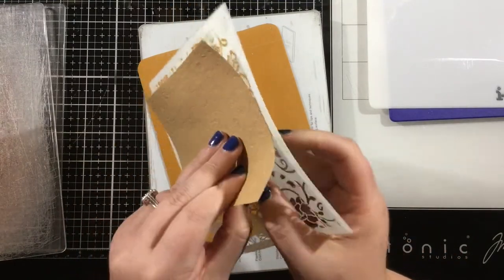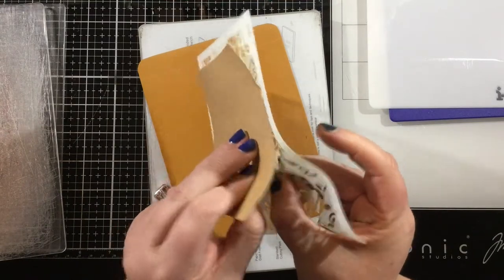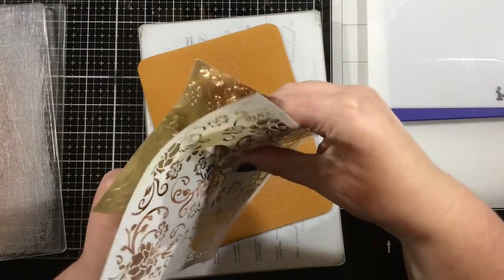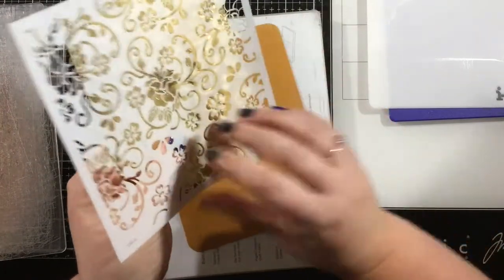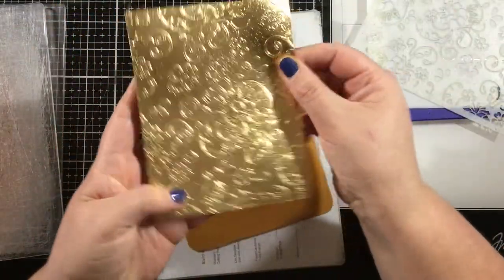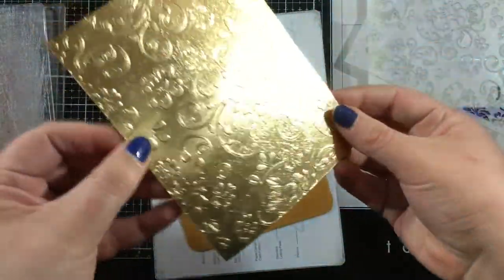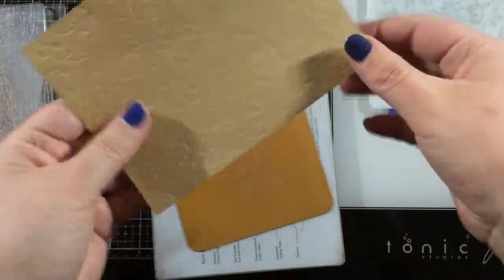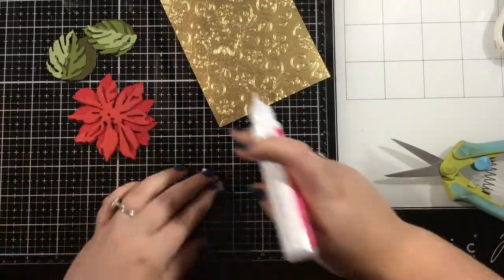I'm going to carefully remove my stencil. The pixie spray is not tearing my cardstock whatsoever, but there are some really fine points on the stencil that I want to be careful with so I don't ruin it. I'm just peeling this off, and once I'm done I have a gorgeous embossed design. If you want a little extra dimension, you could use the third shim and the design would be even more embossed. And don't forget that with dry embossing techniques like this, if you use the opposite side you can achieve a debossed look.